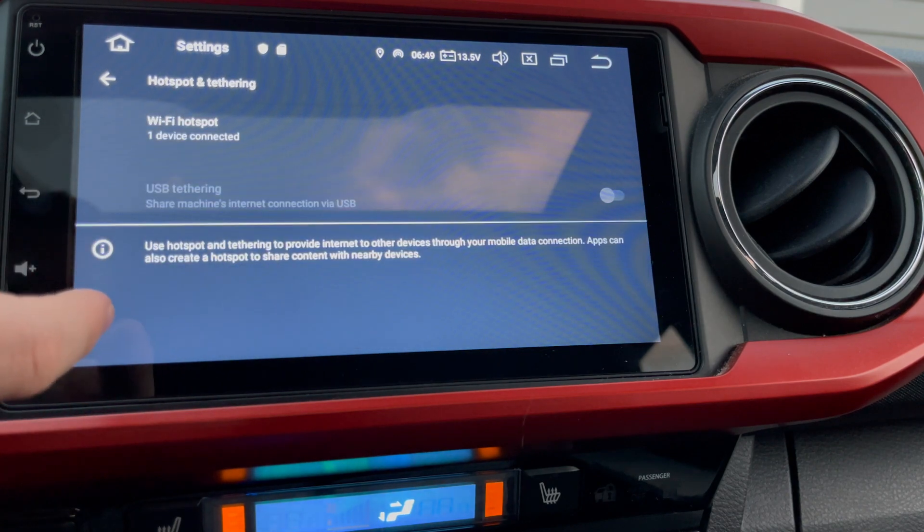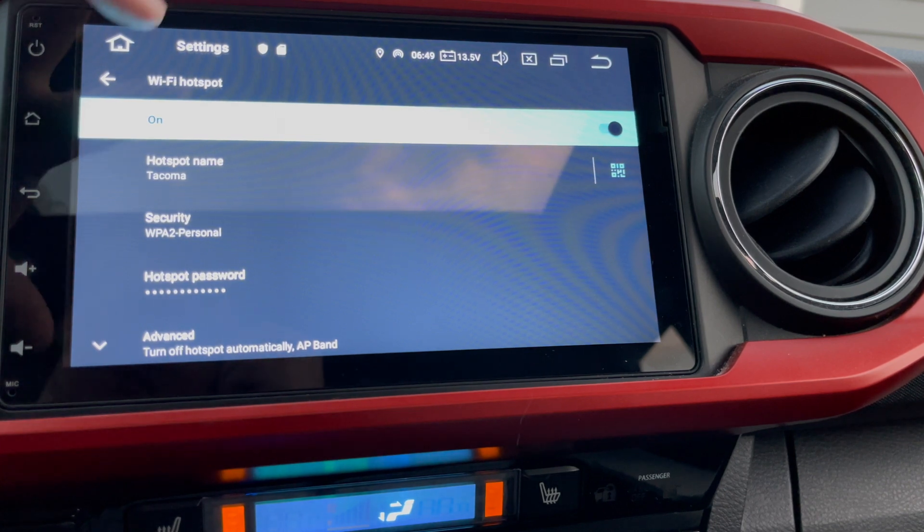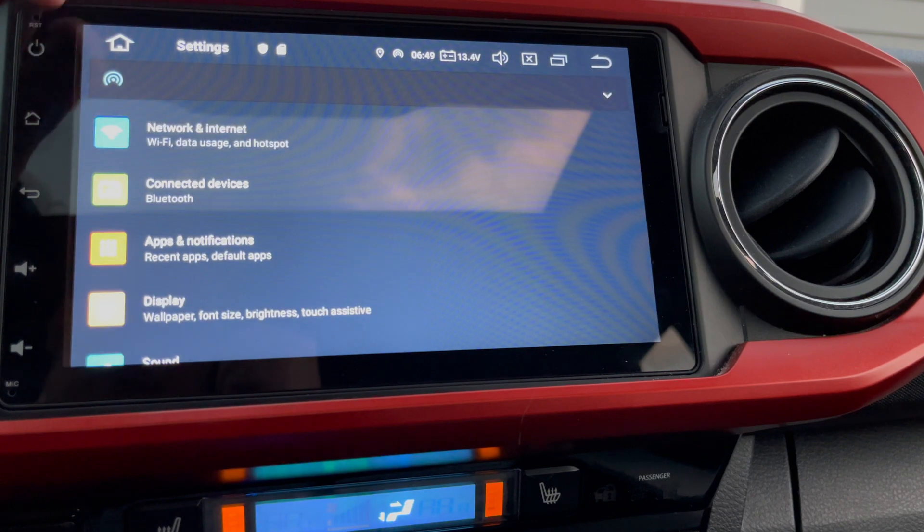If you come in here you'll see that hotspot tethering has automatically turned on, it's already shared the password key with my phone, and it's automatically come in and disabled Wi-Fi.